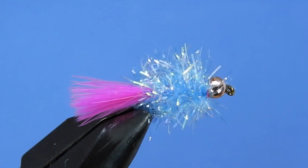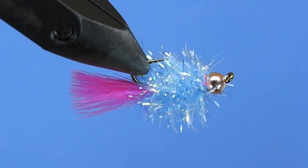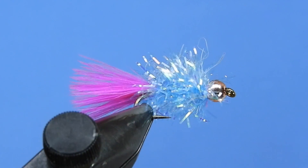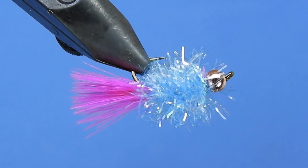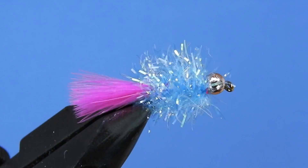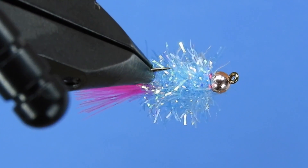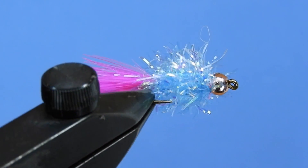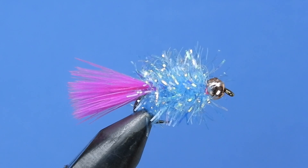Basically you can switch out the color of the tail and the color of the Estaz. Some of the more popular combinations would be pink and blue, also pink chartreuse, gray, black, olives, browns, natural colors. Makes a good minnow imitation. Don't forget to leave a message in the comments and I'll get you entered into our next draw. So let's have a look at the material list and get started.